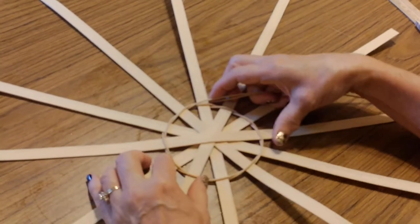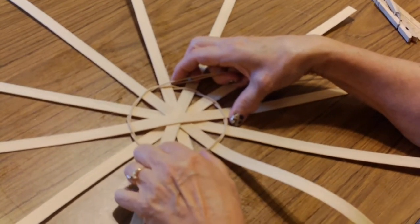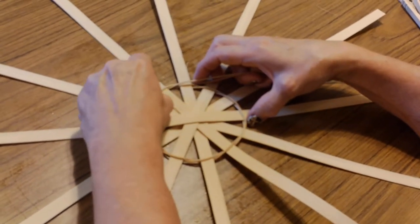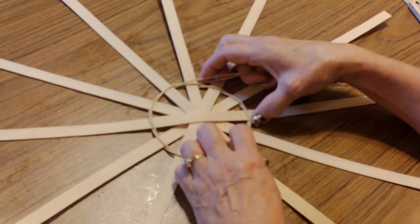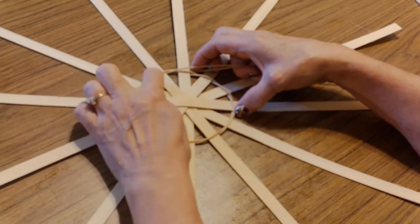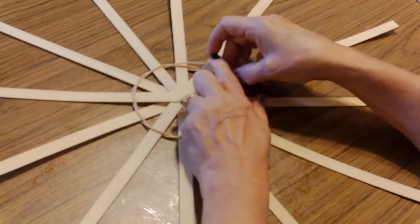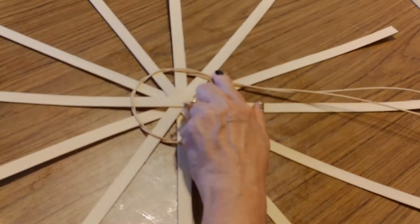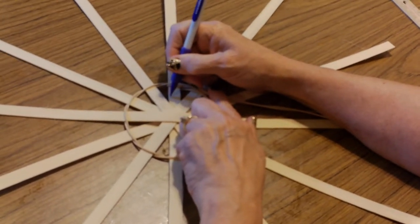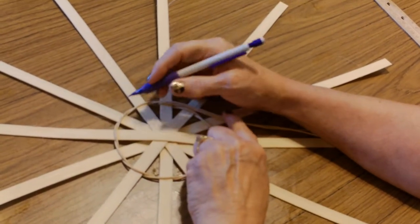I go under like this, then I look over here and see what needs to be adjusted, if anything. That looks like a fairly good circle to me. Now, you might ask: what if I don't like these spaces here — these little pie shapes? If you wanted to close these up much tighter, you could actually make your pencil marks way up here and twine around a much smaller circle.